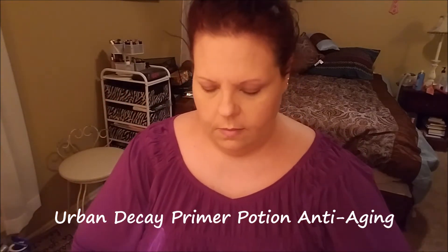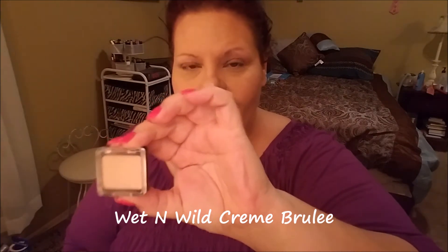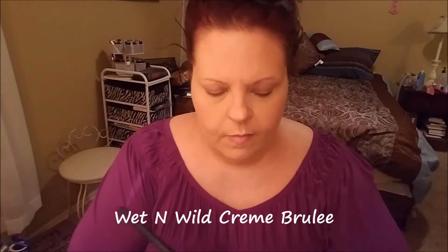Using the Urban Decay Primer Potion in the anti-aging formula today for my eyeshadow primer. Primer Potion in general is a really good primer, but I like this one a lot because it adds moisture. Then I'm using a Wet n Wild Crème Brûlée eyeshadow just to set the primer so it won't be so tacky — it creates an easier base to blend upon when it comes to the eyeshadow.